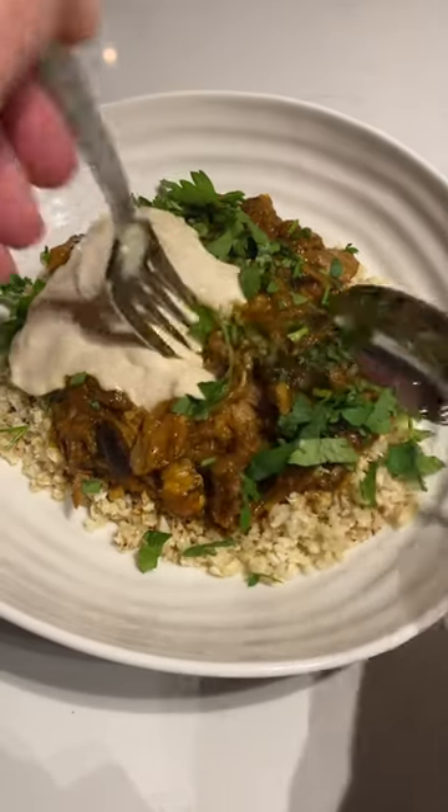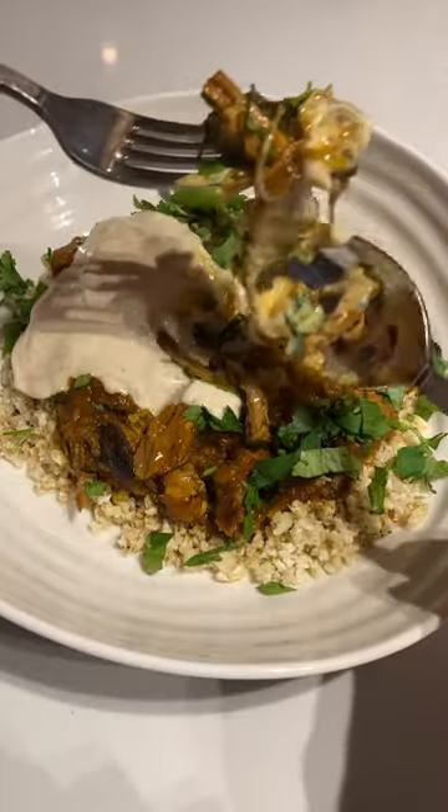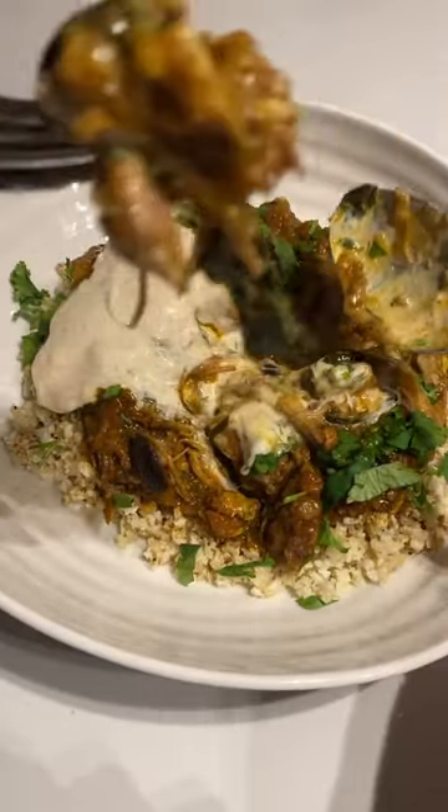And this is me beginning to dig into it, although I had real trouble getting it onto my fork. But this is a fabulous recipe and if you want to give it a try, check out my YouTube channel. You'll find the slow cooker lamb recipe on there. It's delicious.